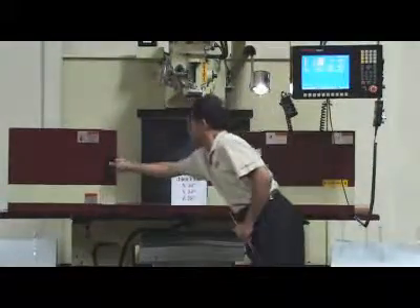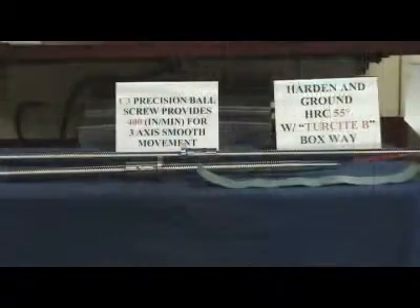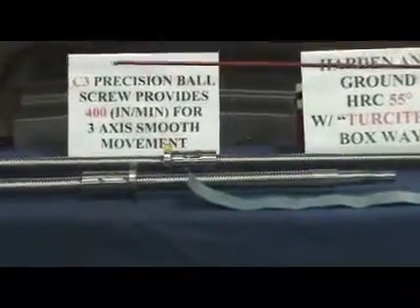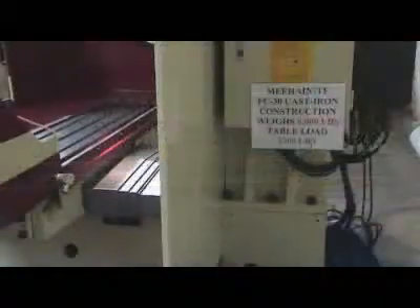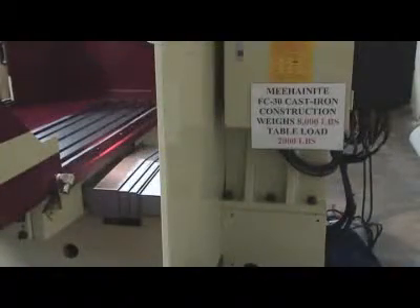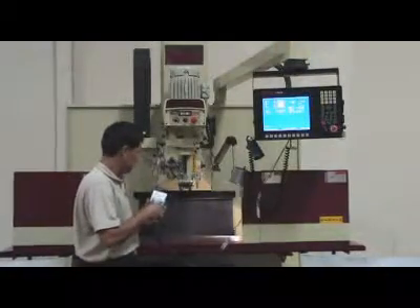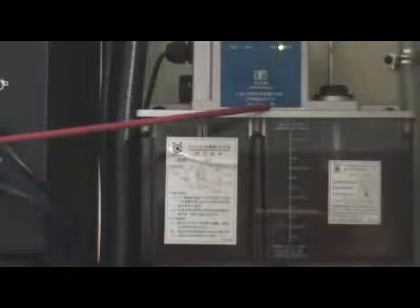Through a nationwide network of factory-trained, full-service distributors, Acer can provide the industry's most committed service and customer support for each and every machine we sell. Check our price and you will be surprised at how affordable it is. Join us — we hope your next large tool room mill will be the Acer Bed Mill.